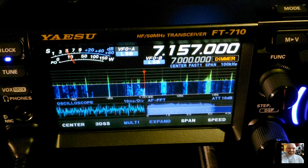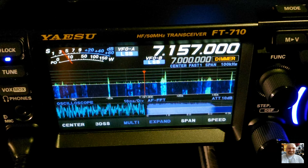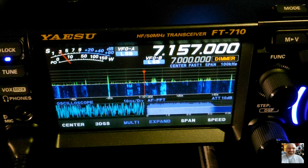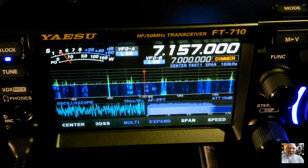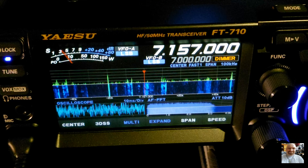Here we see the radio in receiving mode, and you will see some settings I have done with the radio — my EQ settings, the waterfall display, and many more.